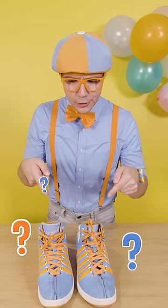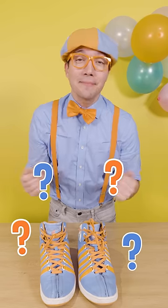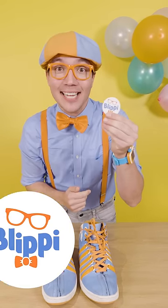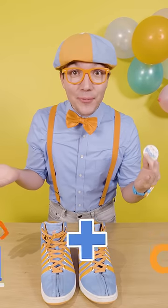Sometimes it can be hard to know what shoe goes on what foot when you're little, but I have a fun trick to help. All you need is a sticker, scissors, and a grown-up.